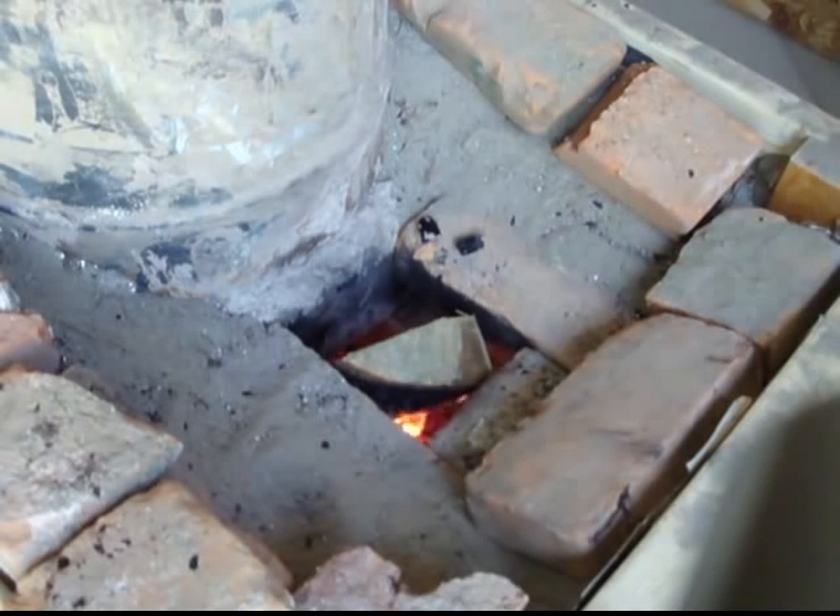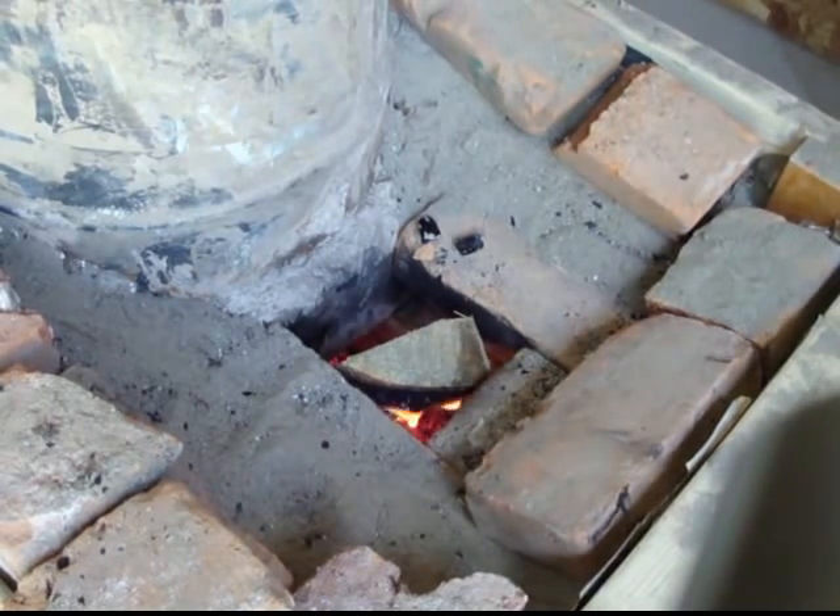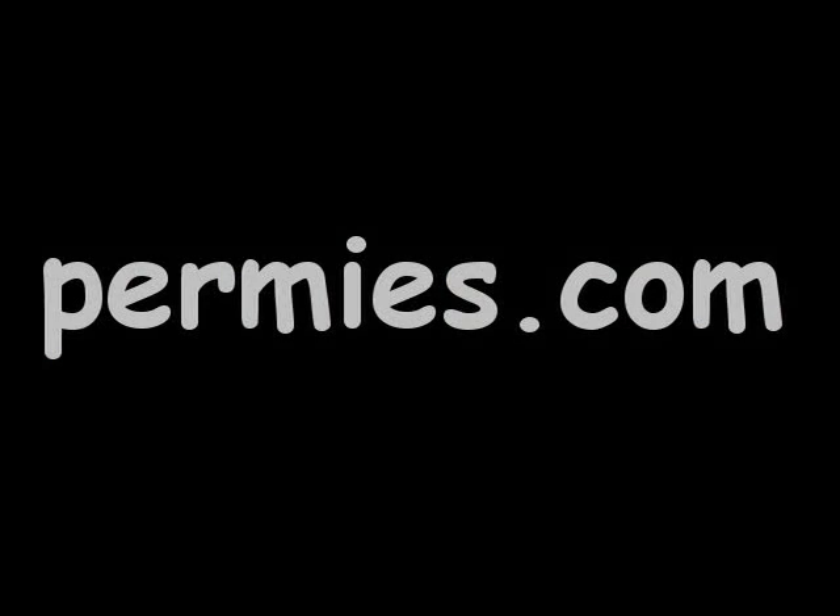If you like this sort of thing, come on out to the forums at permies.com, where we talk about alternative energy, alternative building, and permaculture all the time.